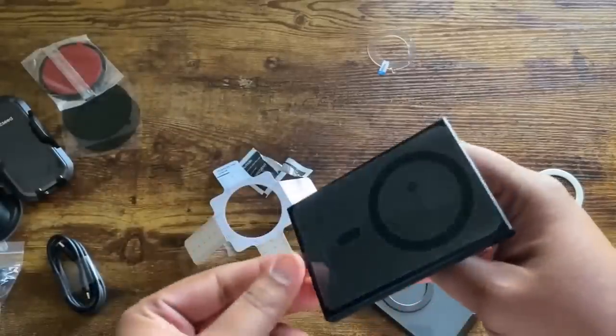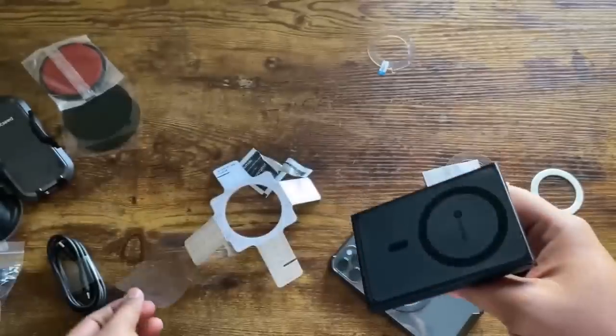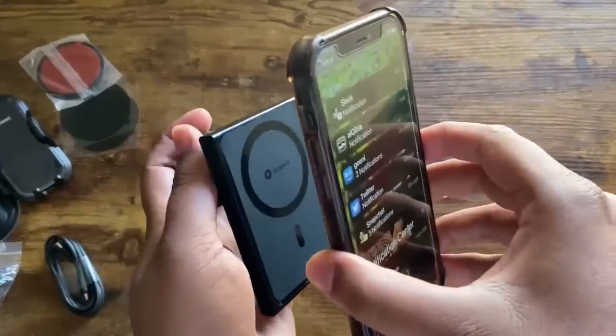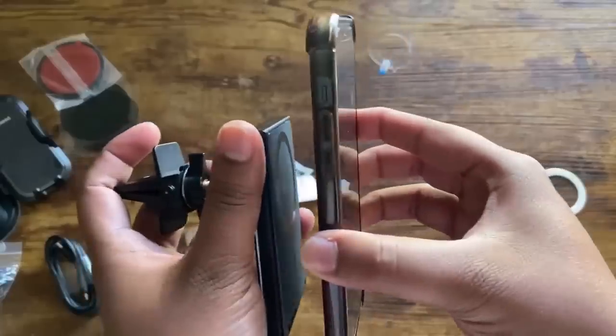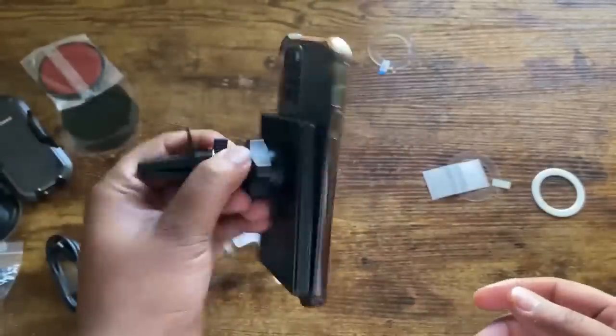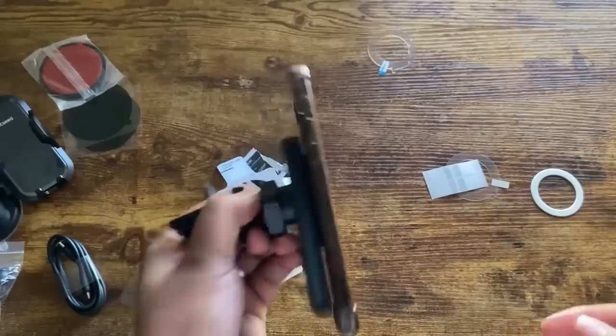Now I'm going to show you how it works. Once you bring the phone closer to the charger, you can see that it just snaps right on. Even when shaking it, it doesn't really move.